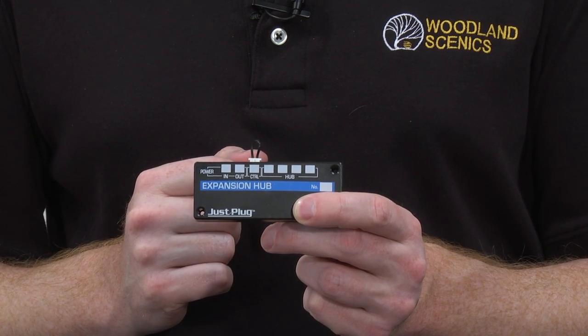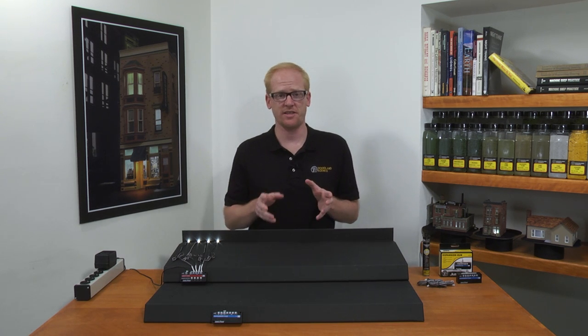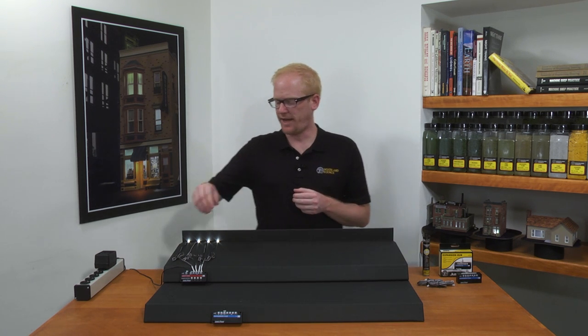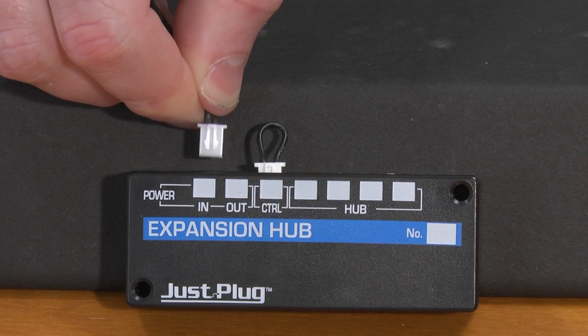You could also use the mounting tape. I have built this base with the light hub and four lights just for this demonstration. To start expanding my lighting system, I will plug the power supply into the expansion hub's power in port.